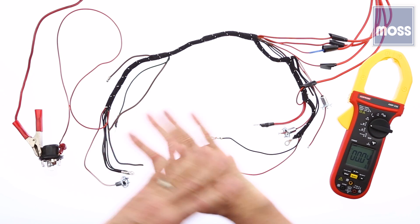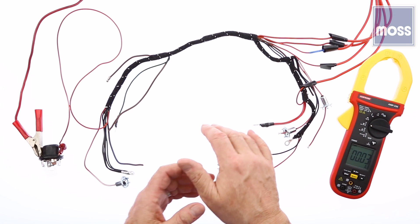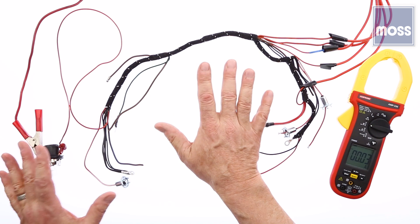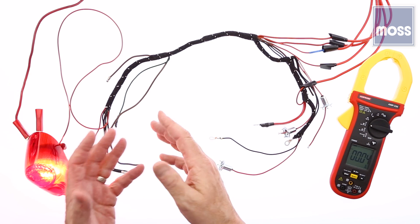Imagine we have a short somewhere in the wires between the fuse and my taillights out there someplace. I've installed a bulb instead of the fuse. The bulb is going to limit the current flow to a safe level — no burned wires. So I'm going to turn that on and give it a cover here so it doesn't get too bright on the camera.